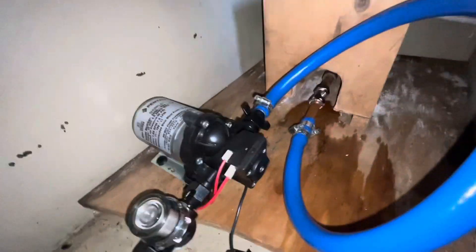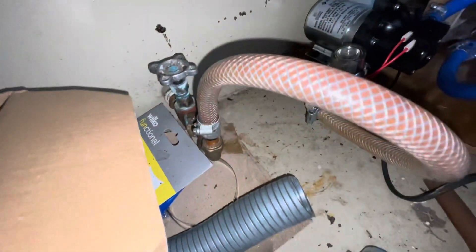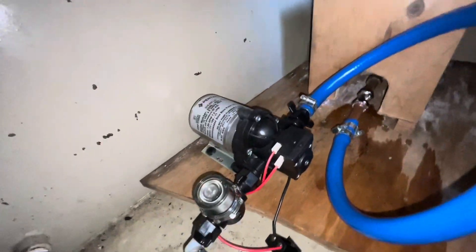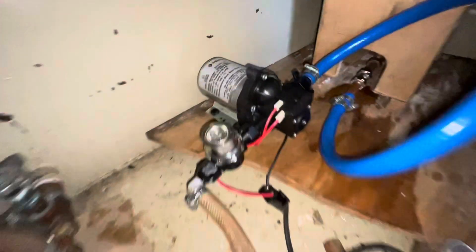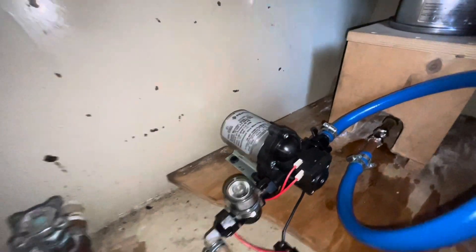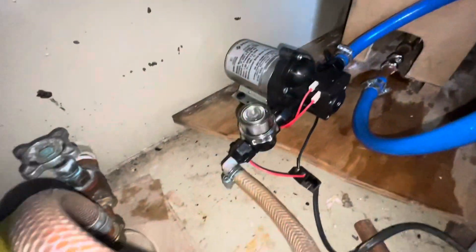We're all connected up and I'm just going to turn the pump on and test it. That's it - nice and quiet. Okay, next job: let's turn the water on and see if we've got any leaks. And I'll just wipe up a bit around there just so I can see if anything's obvious.